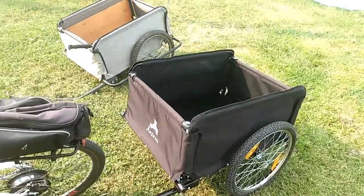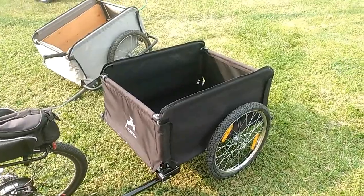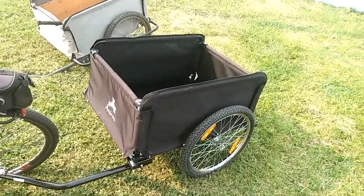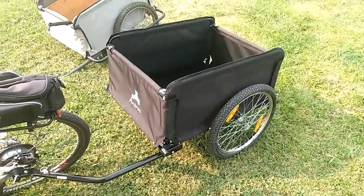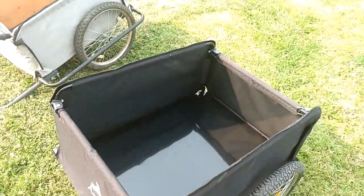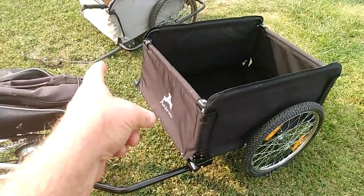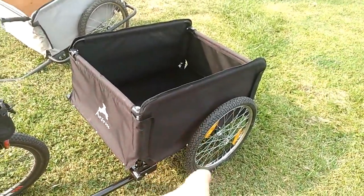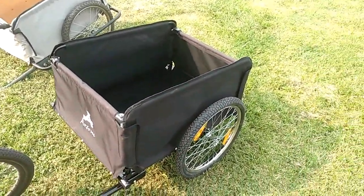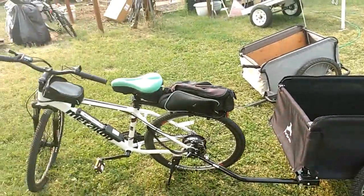This is made by AOSOM and right now on Amazon they've reduced the price. They're normally $139, now $129, and there's also a $10-off coupon, so you can get one for $119. I recommend it because it has a steel bottom — not just fabric — solid steel side rails all around, a really good hitch, and it's designed to hold up to 88 pounds, whereas a lot of others are only rated for 45 to 50 pounds.